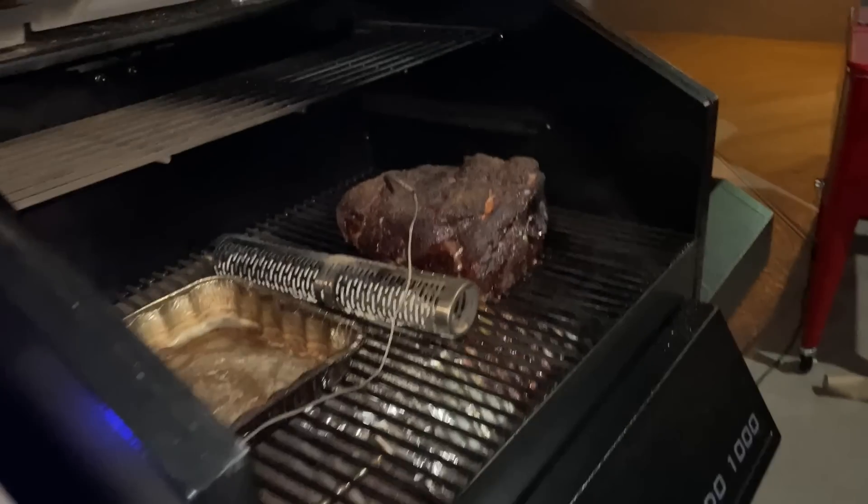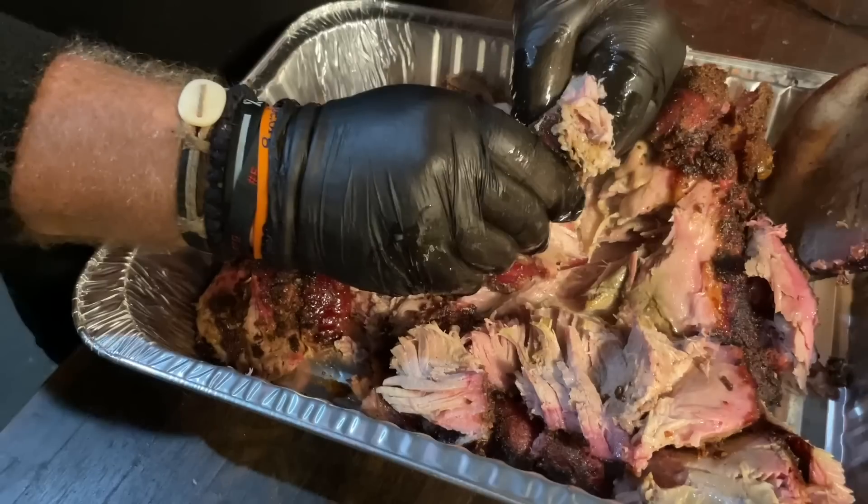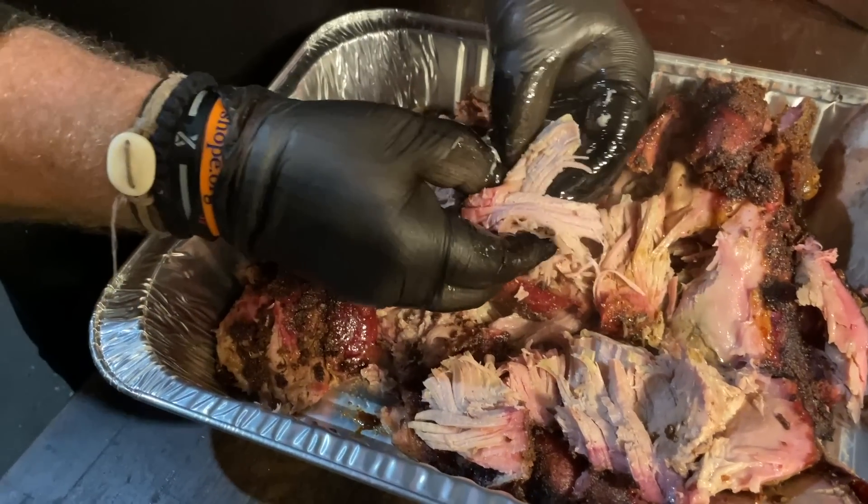Today is a Wall Twins first — smoking a pork butt on the Pit Boss Laredo 1000 Platinum. If you want to see how we prepare this delicious pork, stick around while we dig in.